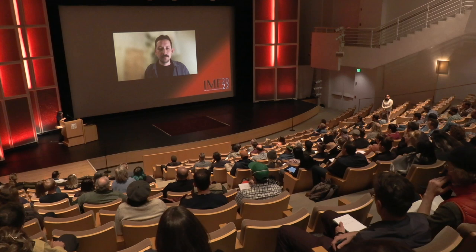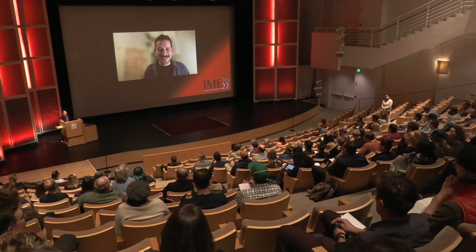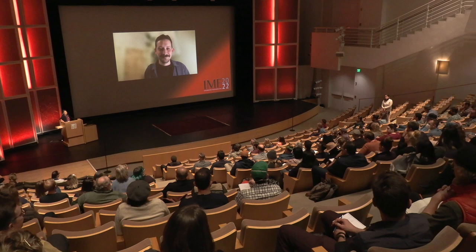That makes sense. Thank you very much — that's all the questions from virtual. Do we have any more questions from the house? Thank you, Simon. Thanks for joining.